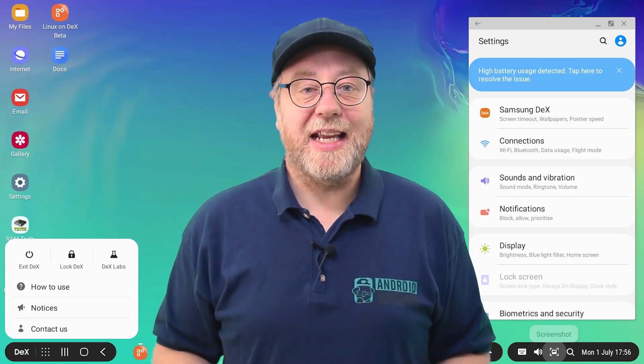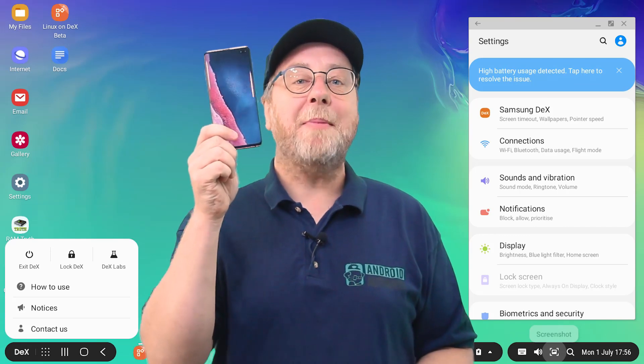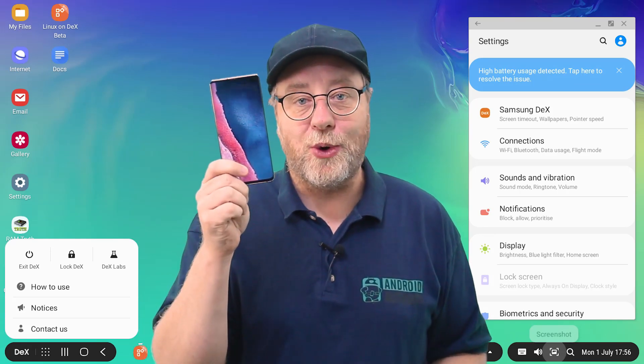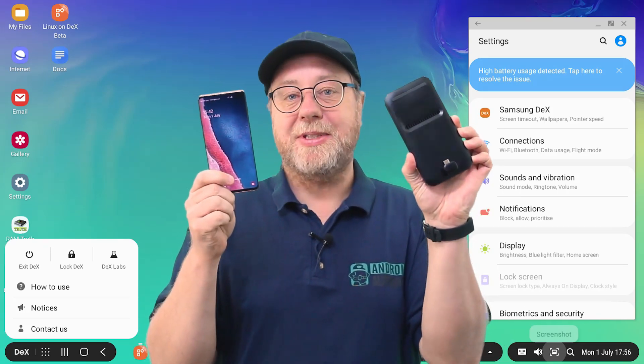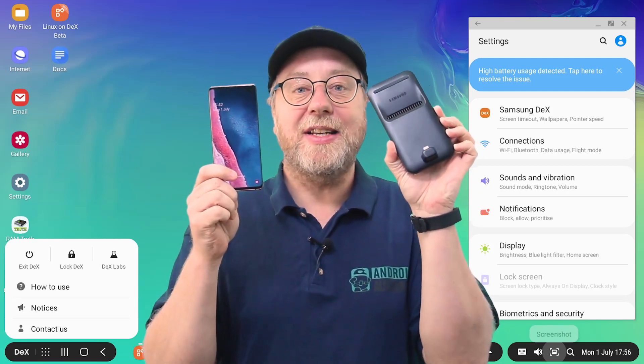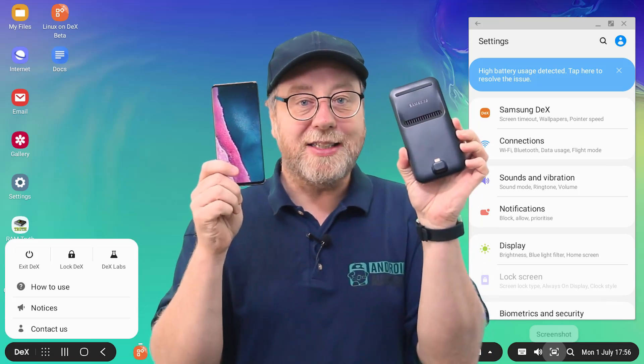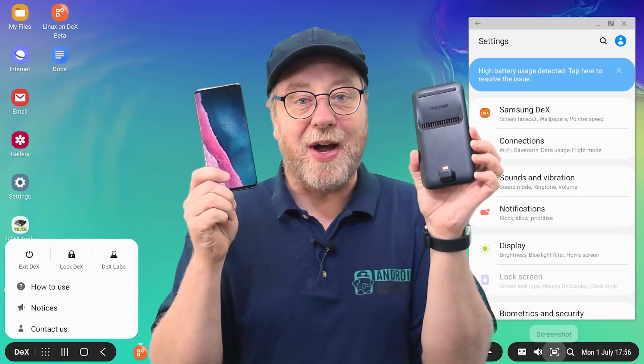Hello, my name is Gary Sims and this is Gary Explains. What I have here is an S10 Plus with 12 gigabytes of RAM and one terabyte of internal storage. And what I have here is the Samsung DeX Pad, which allows me to run a Galaxy device in a kind of desktop mode. So 12 gigabytes of RAM flagship, desktop mode utility — I wonder how they're going to be together.